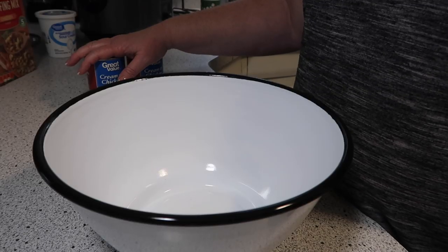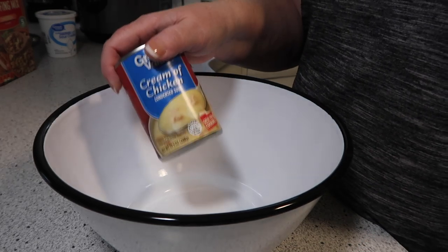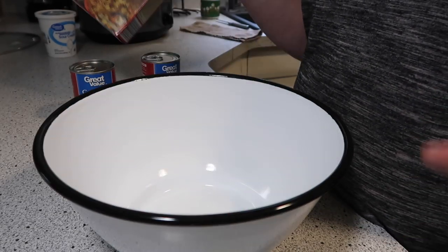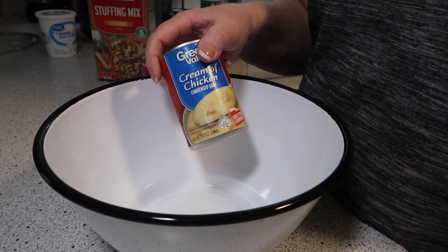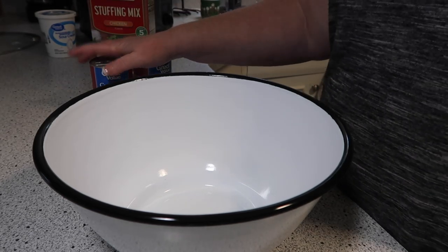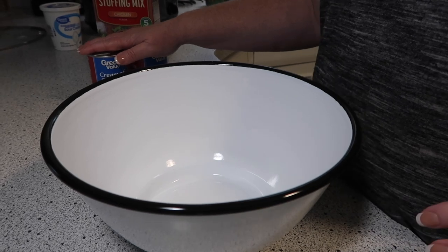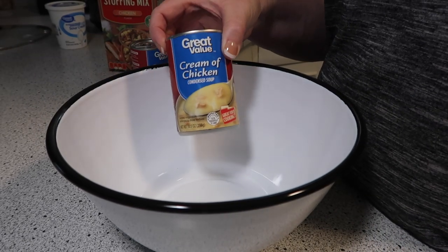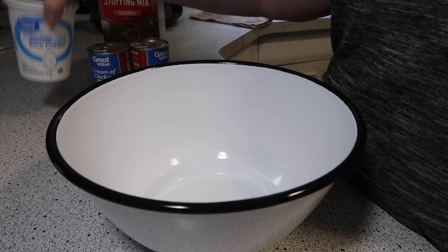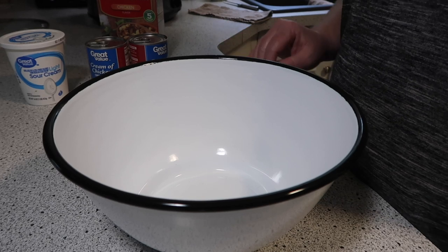For the original recipe calling for four chicken breasts, it calls for two cans of cream of chicken soup and two boxes of stuffing mix. Although I'm cutting the recipe down to only two large chicken breasts, I'm still going to use two cans of the cream of chicken — we like plenty of gravy. You can adjust that according to how much gravy you want. I'm adding the two cans of cream of chicken soup plus the sour cream — it calls for eight ounces. I'll be making mashed potatoes on the side, so it'll be great spooned on top of those.